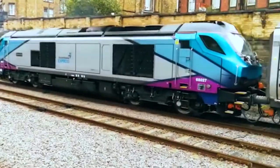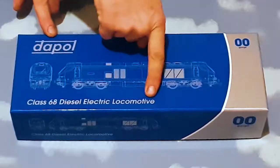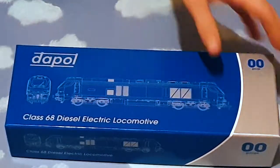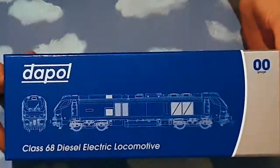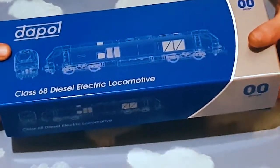Let's get to it. Right, let's crack on. This is a DAPOL Class 68 diesel electric locomotive, double O gauge — nice shiny box, and it is a pretty good box actually. Out of all the manufacturers, I would say that's quite a sturdy box, one of the better ones. Anyone who's got a DAPOL, welcome.